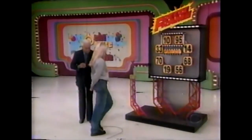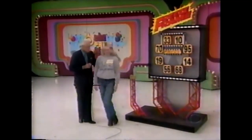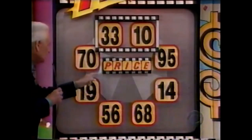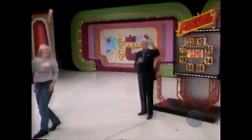Here we go, playing for that clock — and she stopped it immediately on $33.10. Is she a winner? What's the right price? $33 — you're a winner! There's more Price Is Right coming up.